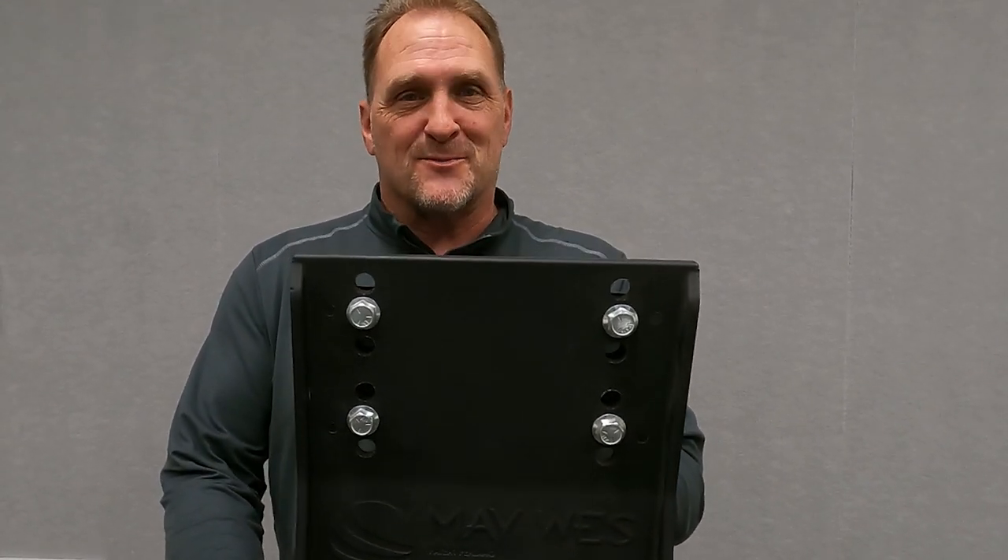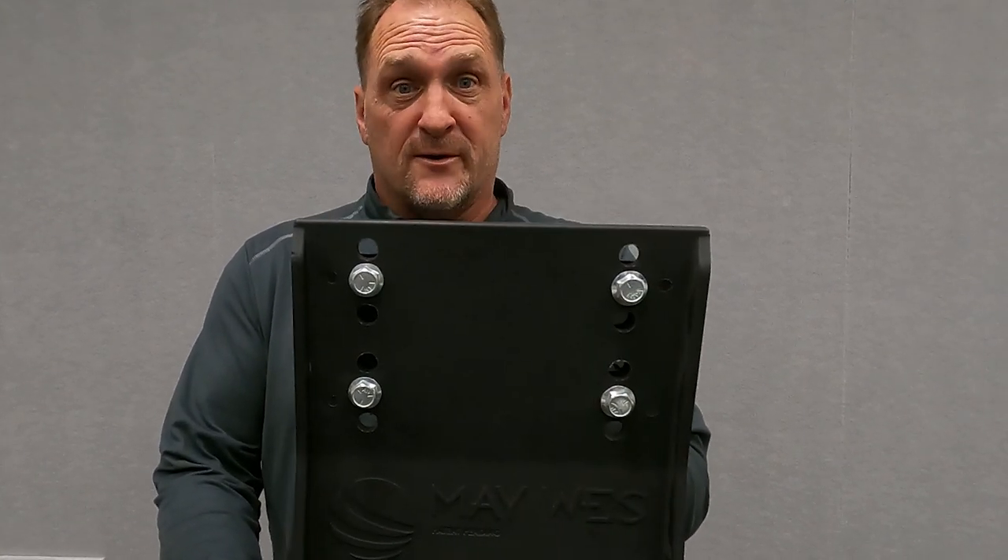Eric here with Maywest Manufacturing. We at Maywest get a lot of questions on our award-winning G-Force Stock Stompers. This video will help answer all the questions for corn growers out there.